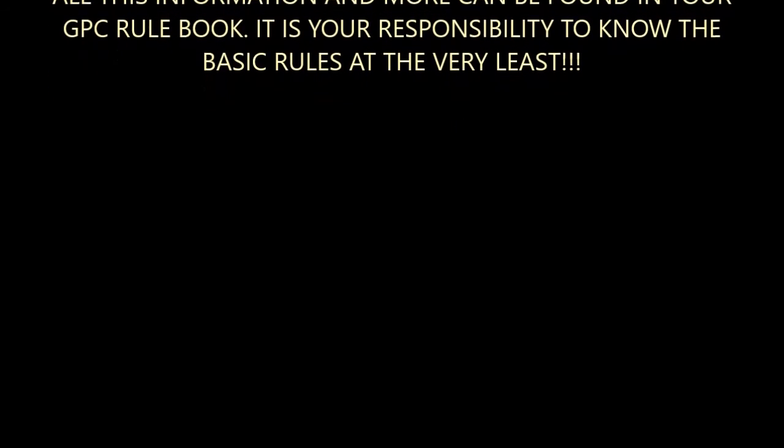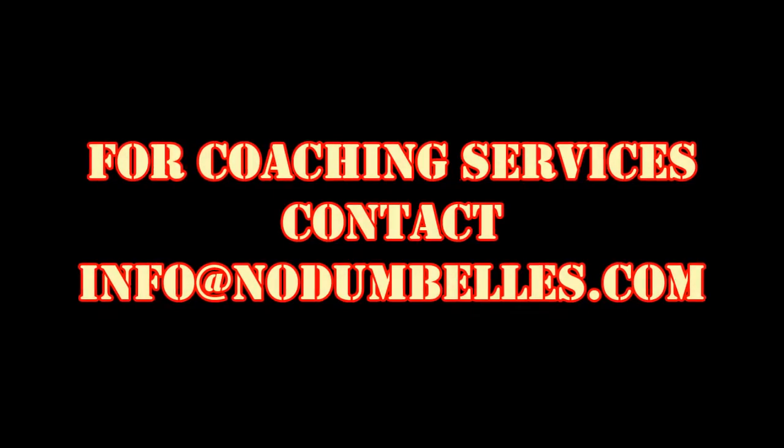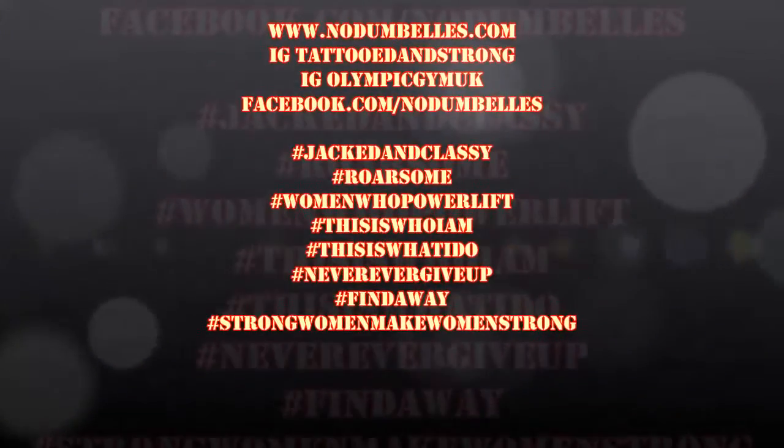There are a couple of others you can read through at your own leisure. I'm available for coaching services, so if there's anything more you want to know, just send me an email and we'll see what we can do. Hope you enjoyed that video and I'll do some more soon.